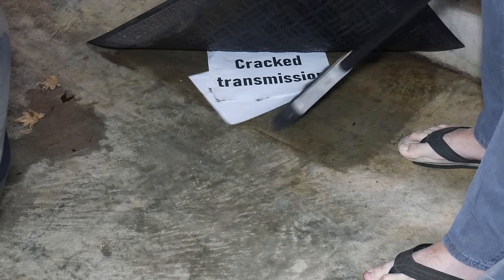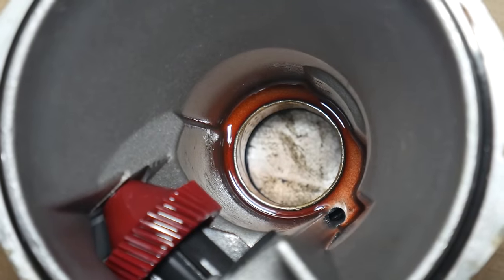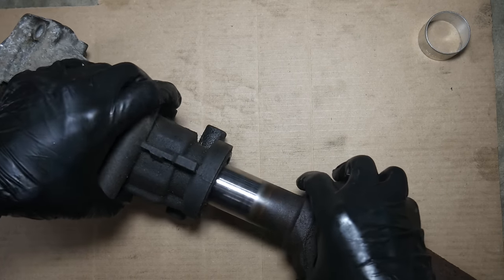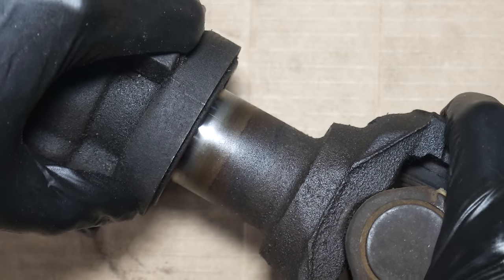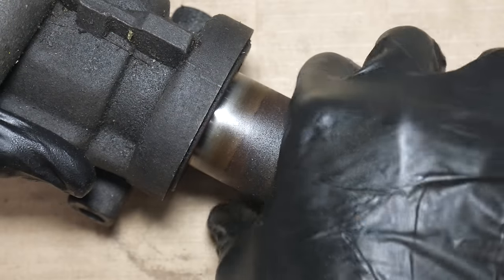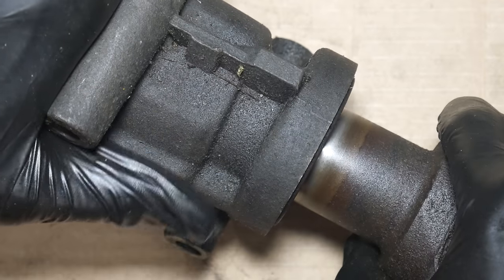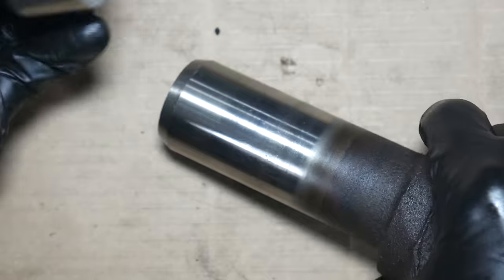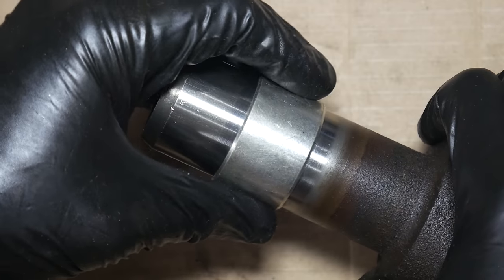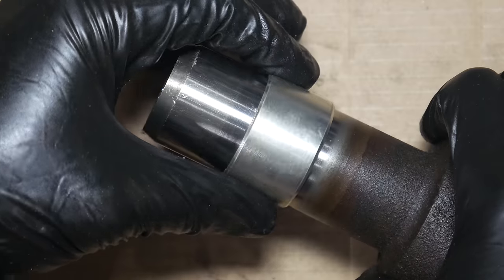Since nothing went wrong and everything is moving along smoothly, let's take a look at the transmission tail shaft housing. With it off the car, we can take a good look at that rear bushing. To give a point of comparison, here is the drive shaft installed in the old bushing — the housing is held still and the drive shaft is wiggled. An even better illustration is holding the drive shaft still and moving the tail shaft housing around on it. It's not awful, and might actually be better than the rear transmission bushing, but it certainly isn't ideal. Here's the new bushing we'll be installing.